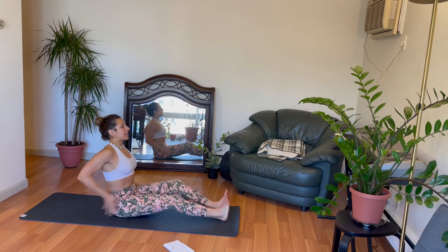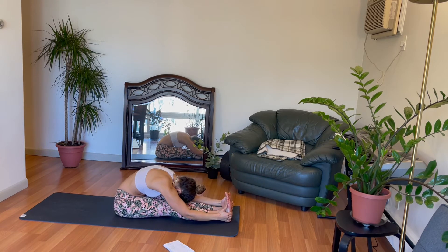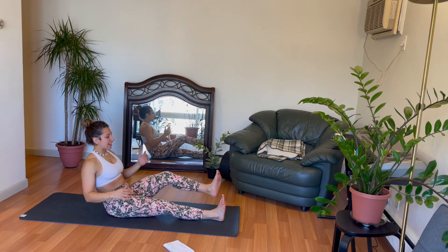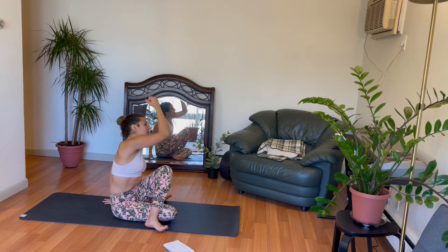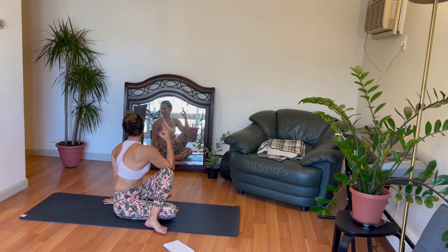Send both legs out. Nice deep breath in. Exhale for a fold. Inhale hands high. This time right leg is down underneath, left leg is high. Seated spinal twist. Hand up to the sky. Exhale, twist. Inhale your way back.